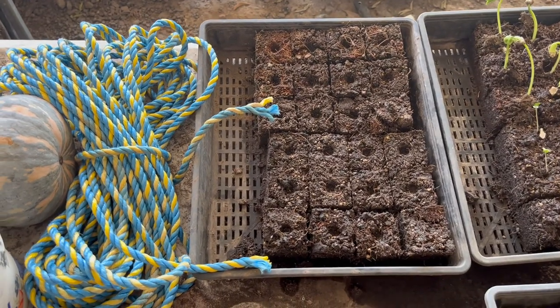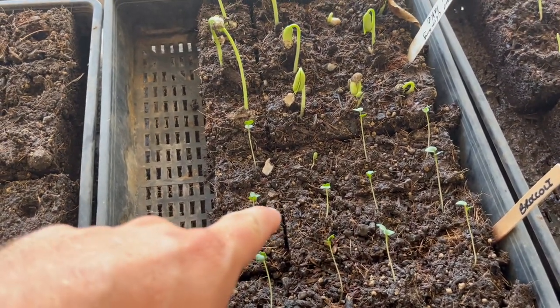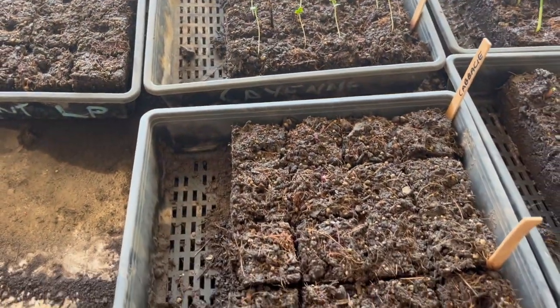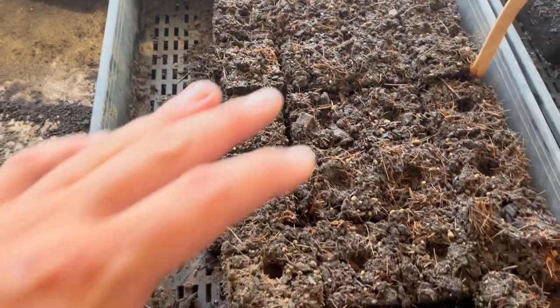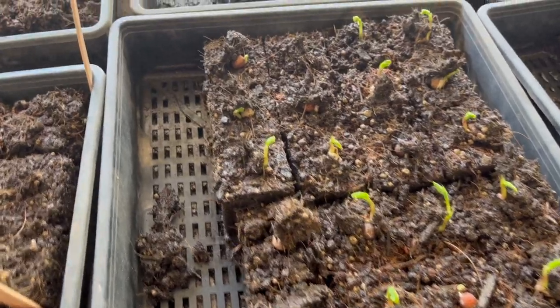They germinate so quickly. Starting from this end we've got nothing, then we've got the broccoli. These are a climbing bean — excuse me, I've got a bit of a cold. These are cabbage coming up, not too bad. These ones aren't planted yet. All of these are snow pea — I think there's like a hundred percent germination there, same as up here.